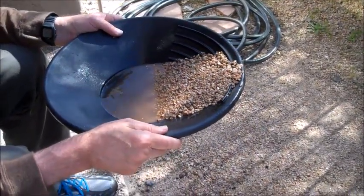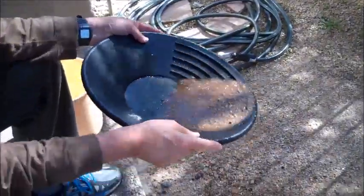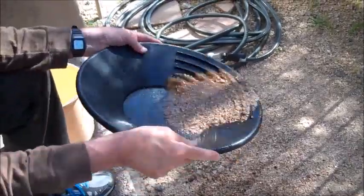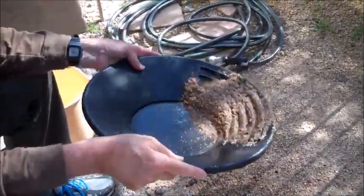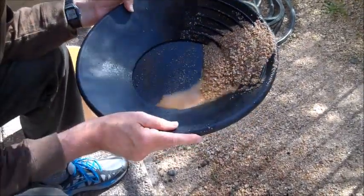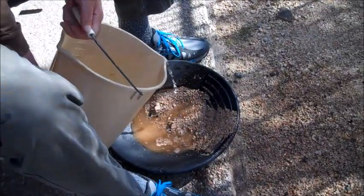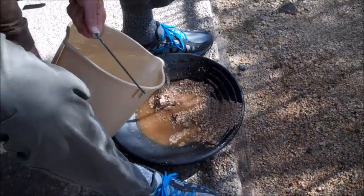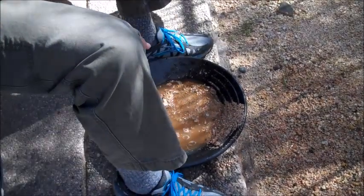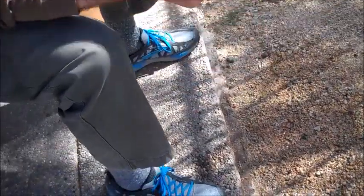Oh my goodness. Chuck, I think I see real gold. Yeah. Well, we came up dry the first couple of pans, but I'm feeling hopeful about this one. Let's see what we can do. Let's see if we can come up with some of that yellow gold.